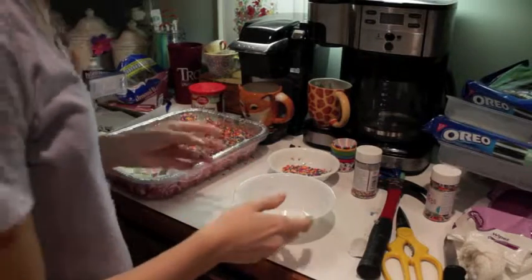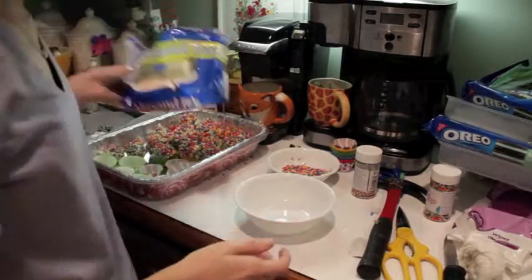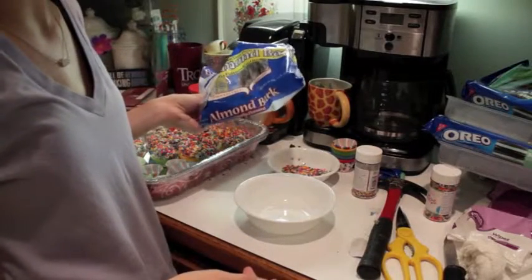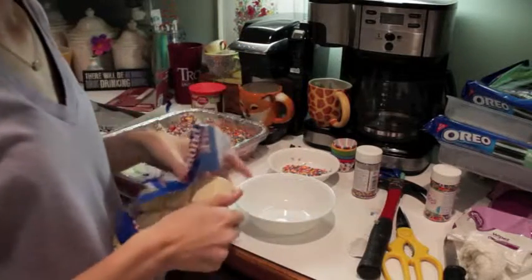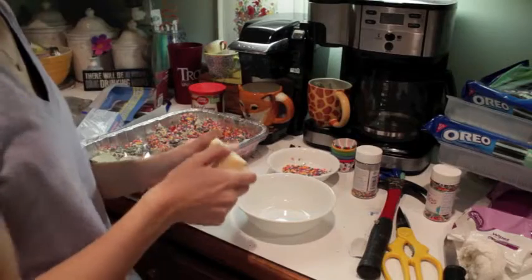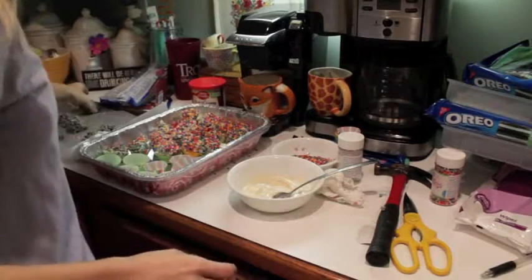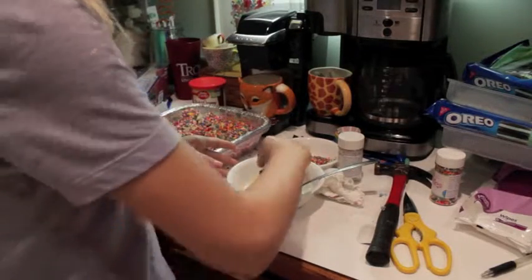Public service announcement: if you need to melt more chocolate like I did, don't put the same bowl that you used before in the microwave because there's bits of Oreo in it, and it catches on fire. So it smells like burnt chocolate in here now — not a good smell. After burning the last batch of chocolate and almost burning my house down, we can continue.